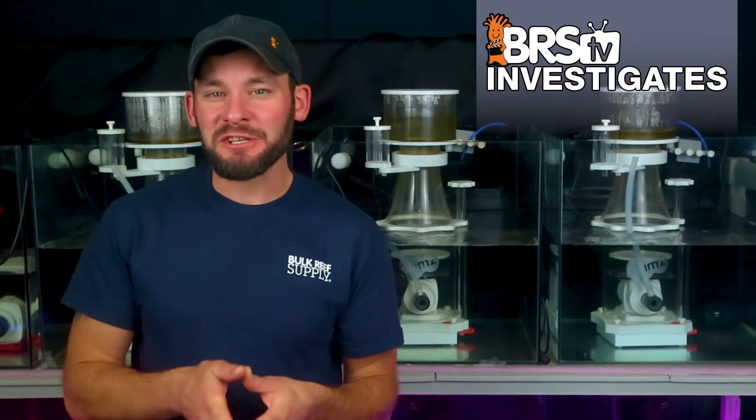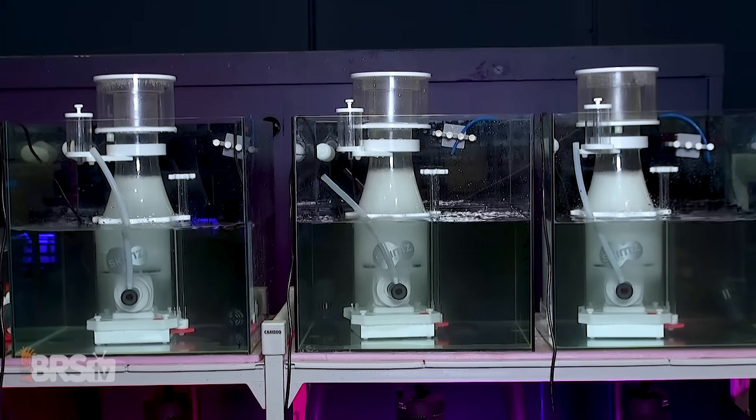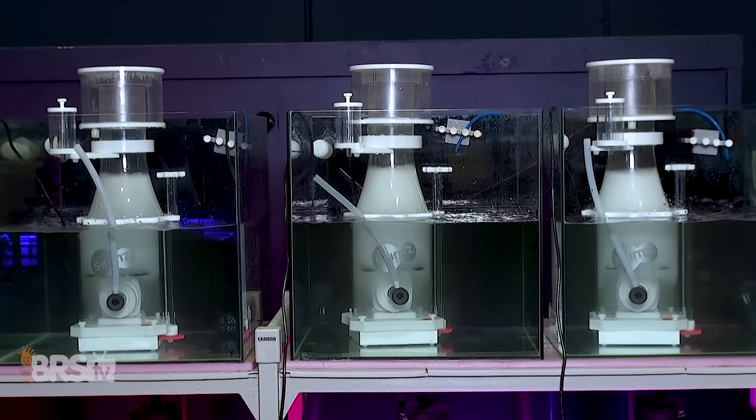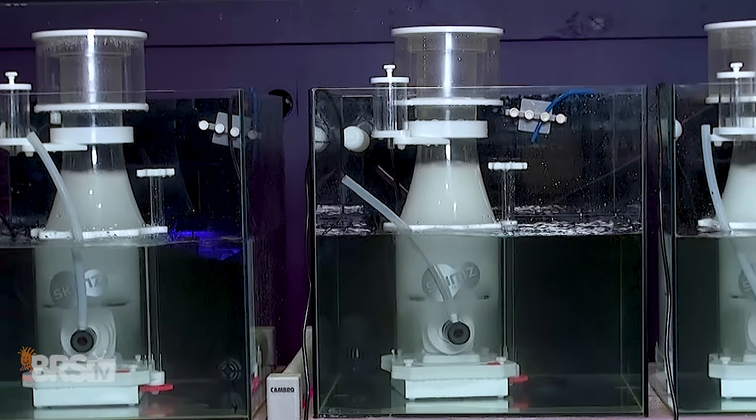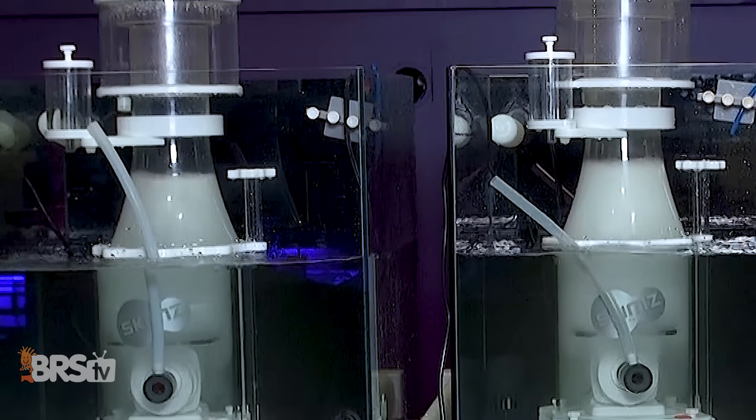However, since more reefers likely use a single pump DC protein skimmer over the recirculating design, today we thought we'd conduct a similar test using the adjustable speeds of the SKIMS SN167 Monster DC skimmers to see if we could achieve the same results.